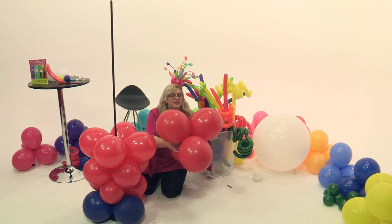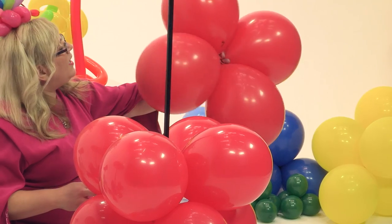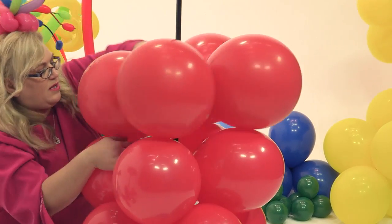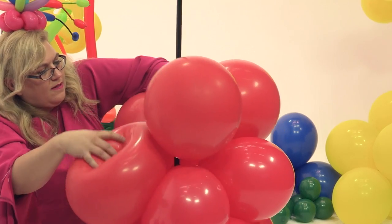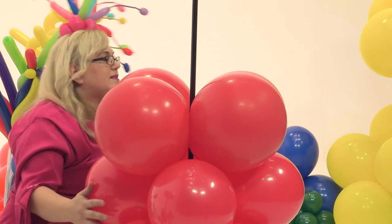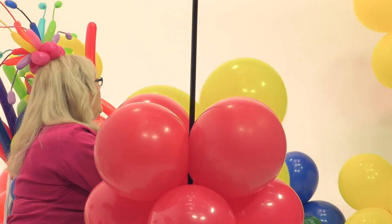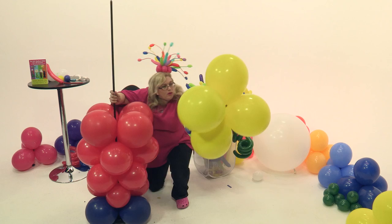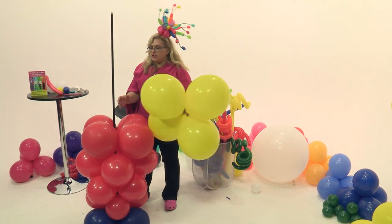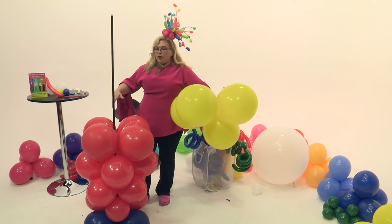Now we're moving to 16-inch balloons inflated to probably about 13 inches — this is going to be his legs. And now we're moving up to his top. Here we've got more 16-inch balloons in yellow, inflated to about 14 inches. This is going to be his waist, the biggest part of it. And then we're going to start graduating back down again in size.